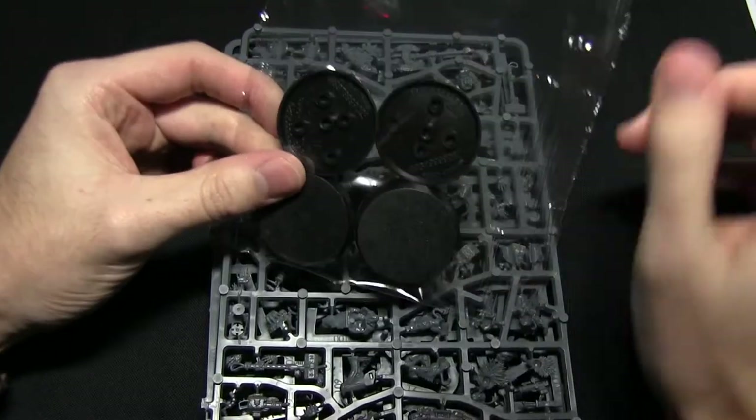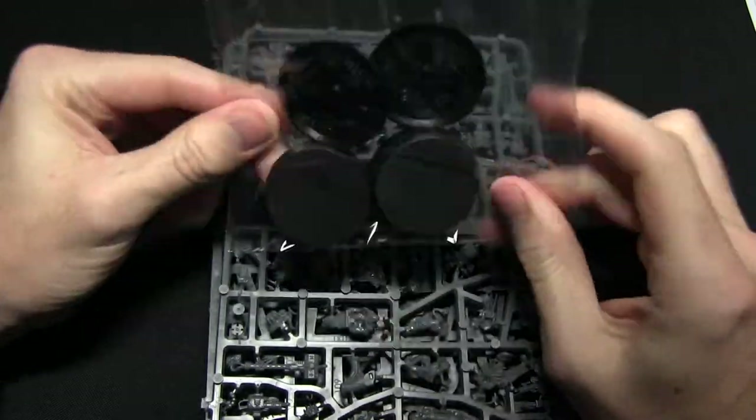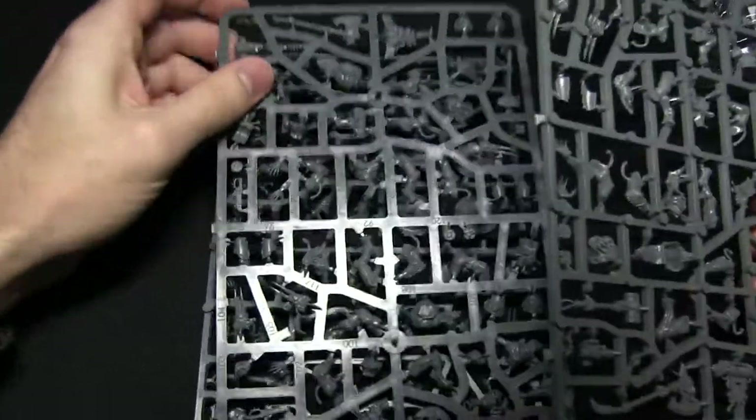Next we have the bag of bases - five 40mm bases for the Wulfen - and finally we have the three sprues. Let's zoom in and get a closer look at these components.